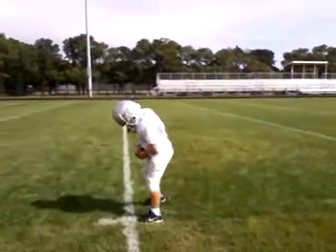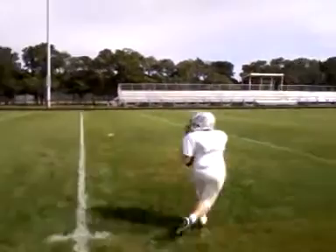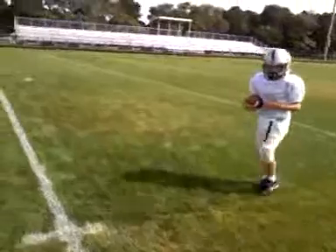Keep the ball up high. Let's do it again. Let's see it from this angle.